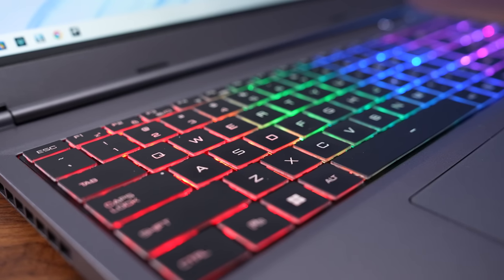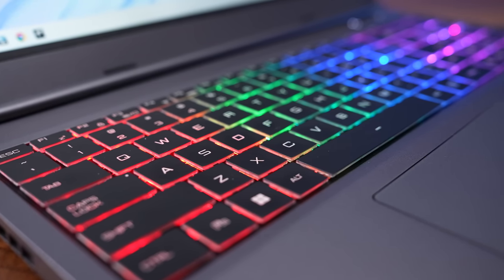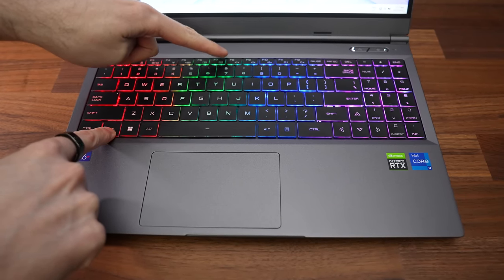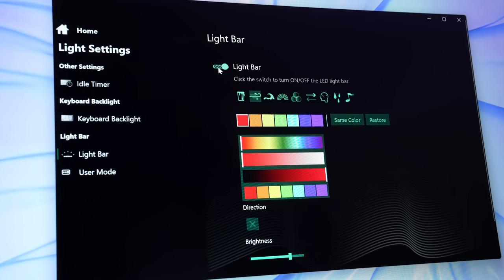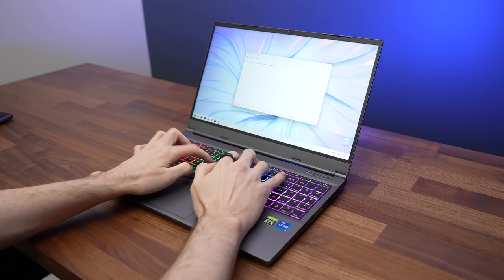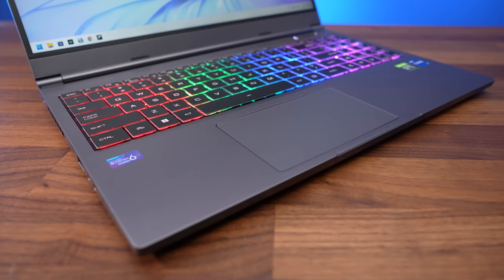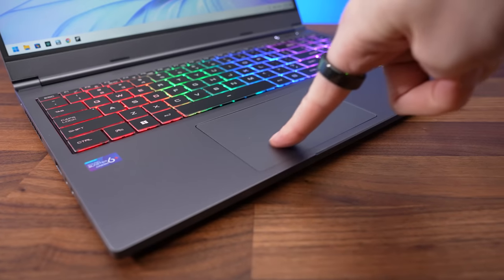The keyboard has four zones of RGB backlighting, and all keys and secondary functions get lit up. There are four levels of key brightness available, adjustable with F6 and F7 shortcut keys or through the control center software, which also lets you customize the light bar on the front. I liked typing on the keyboard — the presses felt nice and I had nothing to complain about. The glass touchpad feels excellent; the click felt great and I found it accurate to use.